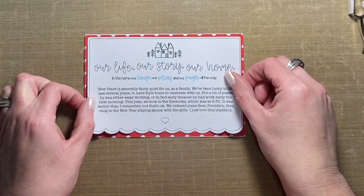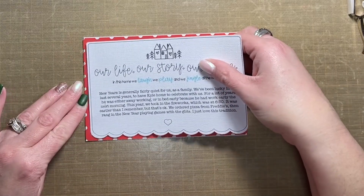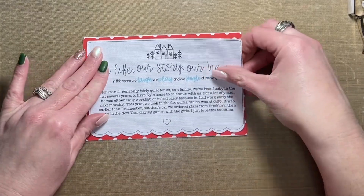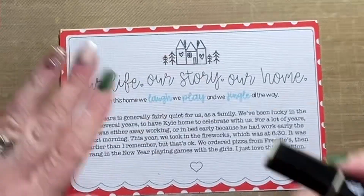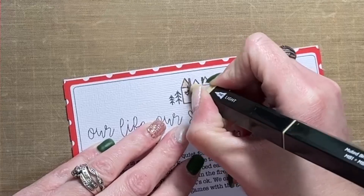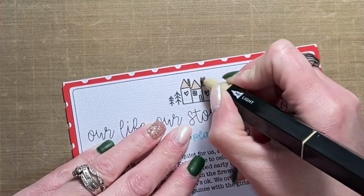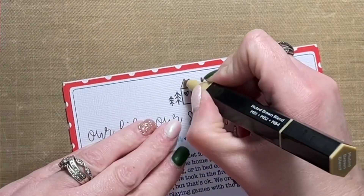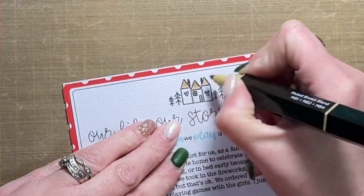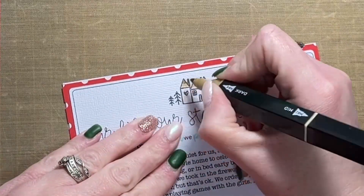I used my computer to type the journaling out and then printed it at home. I printed my photo at home as well. I'll leave links to all the products I used in the description box below, including my printer and the photo paper I use — which is basically just premium glossy photo paper that I buy at Staples.